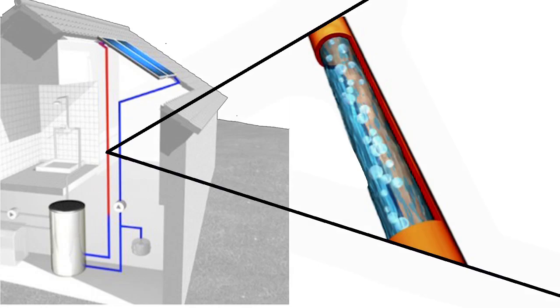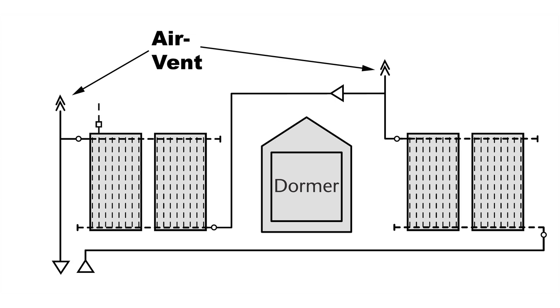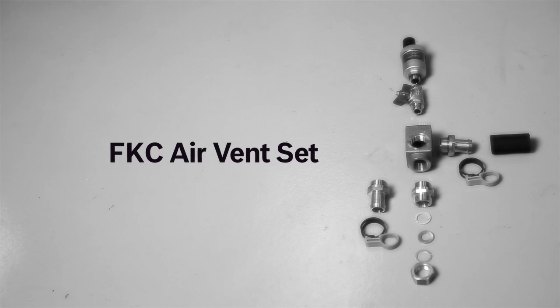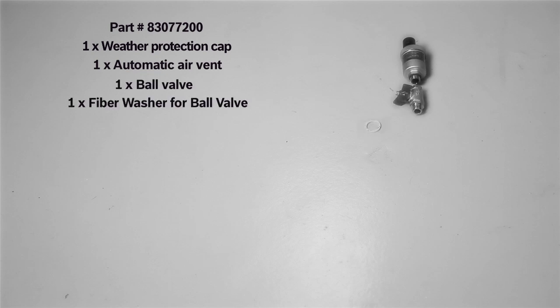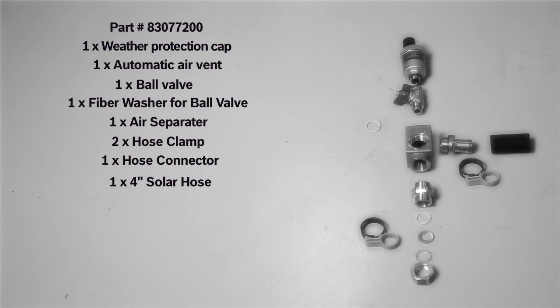In order for closed loop solar thermal systems to function properly, all of the air must be removed from the solar loop. Since the majority of residential solar domestic hot water systems consist of a single row of collectors, the air can simply be removed with a high-pressure filling station. If you prefer to commission a system using your own filling pump or if multiple air traps exist, an air vent set is required. The air vent set consists of one weather protection cap, one automatic air vent, one ball valve, one fiber washer, one air separator, two hose clamps, one hose connector, and one four-inch solar hose.